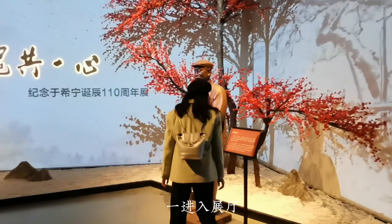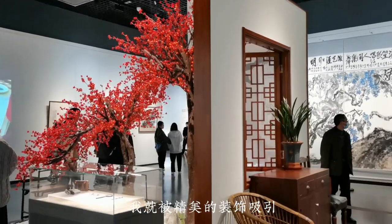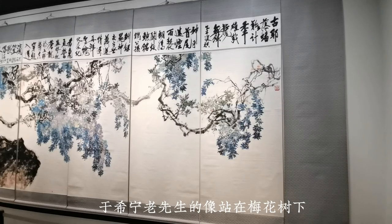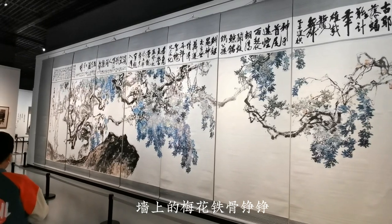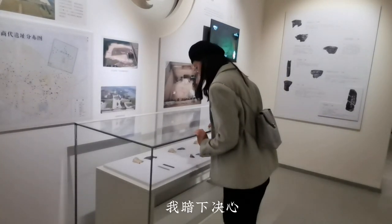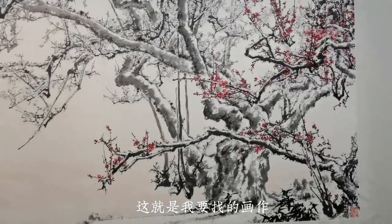As soon as I entered the exhibition hall, I was deeply attracted by the exquisite layout. Mr. Xu Xining's sculpture stands out under the plum tree. The strong spirit of plum blossom on the wall is more powerful than the decorated plum. I decided to myself that this was the painting I was looking for.